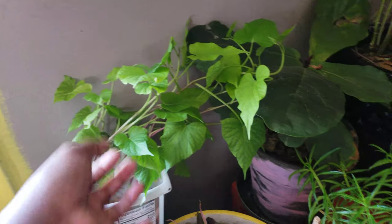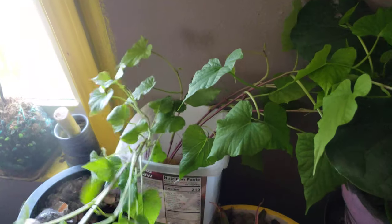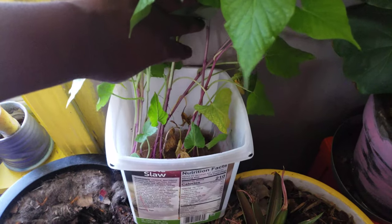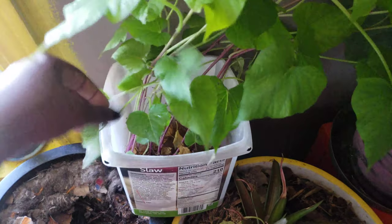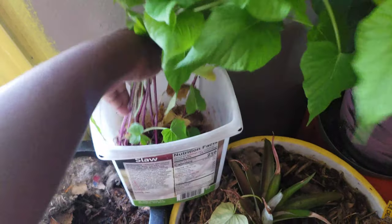So today I am doing the sweet potato slips. I'm only gonna do some of them — the bigger ones — and then allow this to put out more, so that I can start as many sweet potatoes as possible. And then I can actually take more cuttings from the vines after they get even bigger outdoors. It's been a few weeks since I've been doing this.